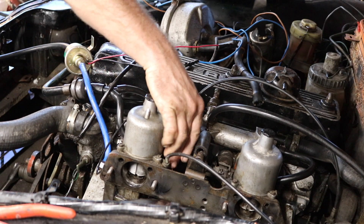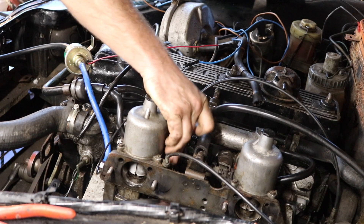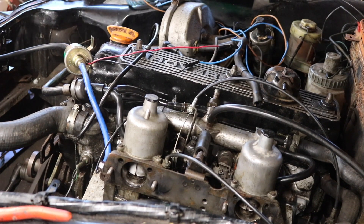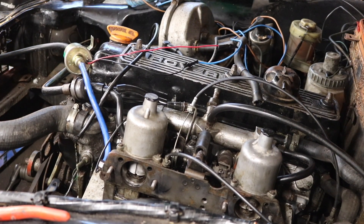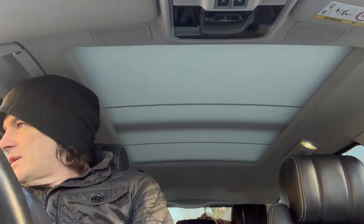Ignition turn - yeah, go on! Yes, well done, you've got it started! Welcome back to the channel everybody. I'm just going to give you a quick update on the Rover P6 - we're on our way back again. I know it's been a couple of weeks.